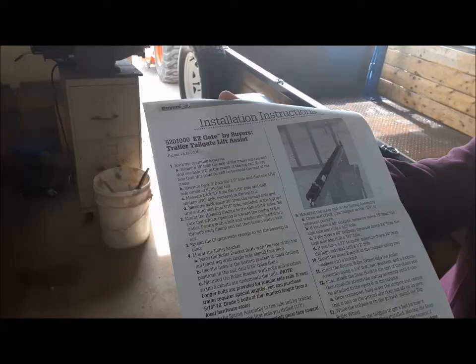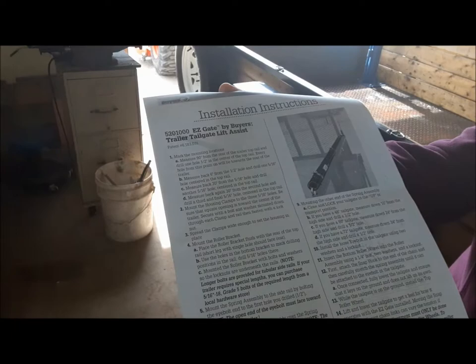Hi, everybody. Welcome back to the Claremont Classic Garage. Today we're going to be working on our utility trailer. We have three little jobs to do.